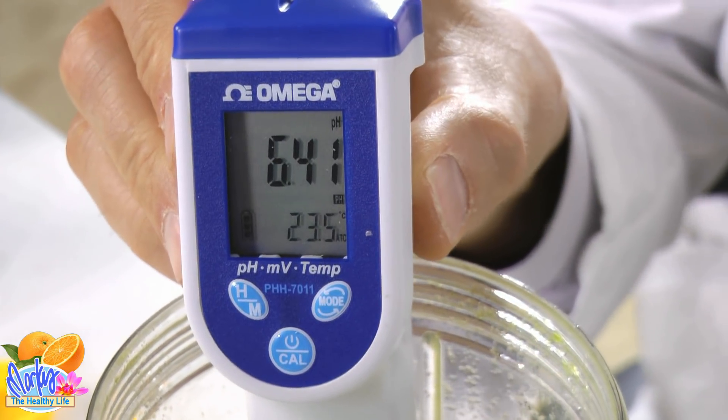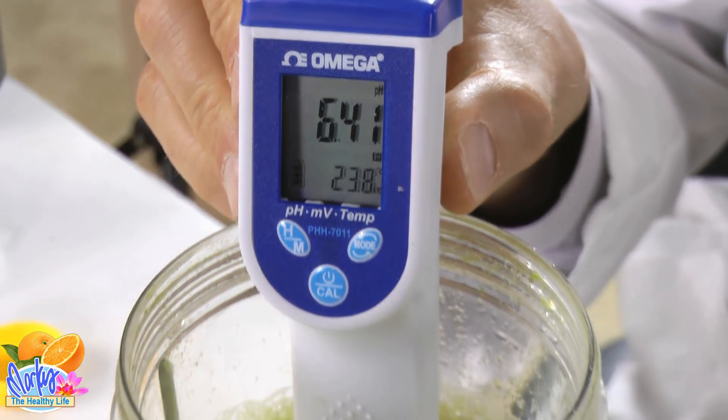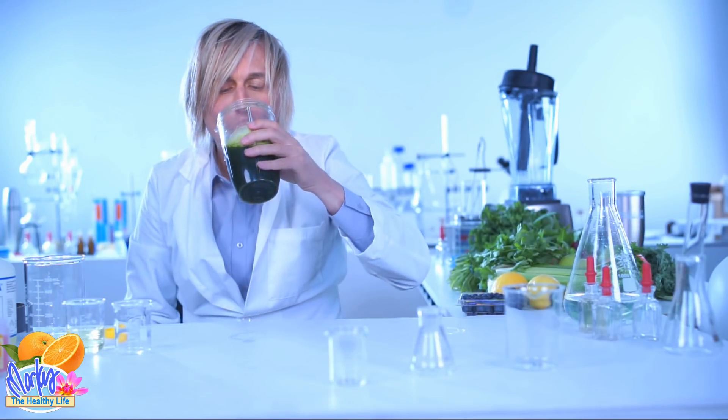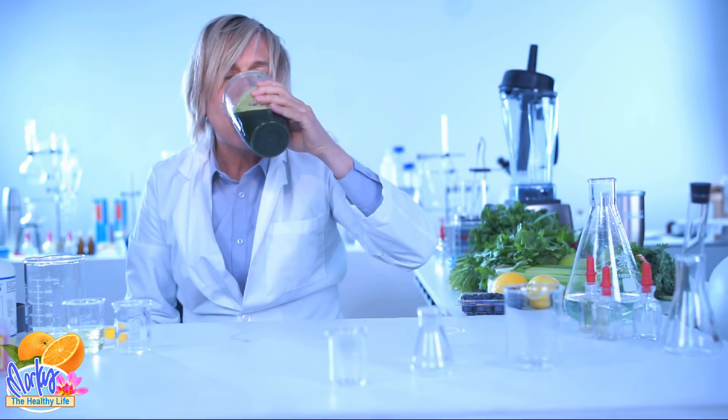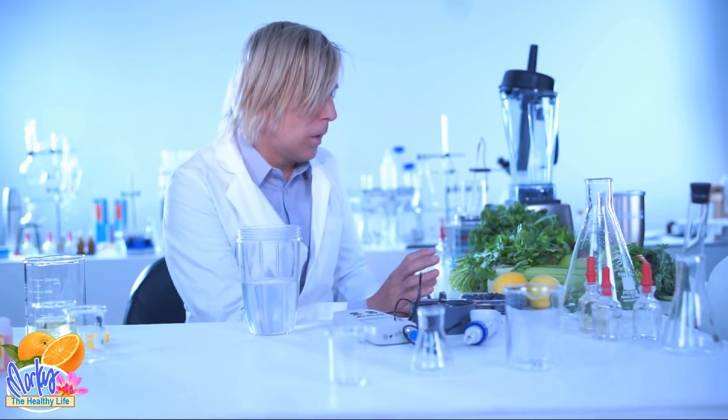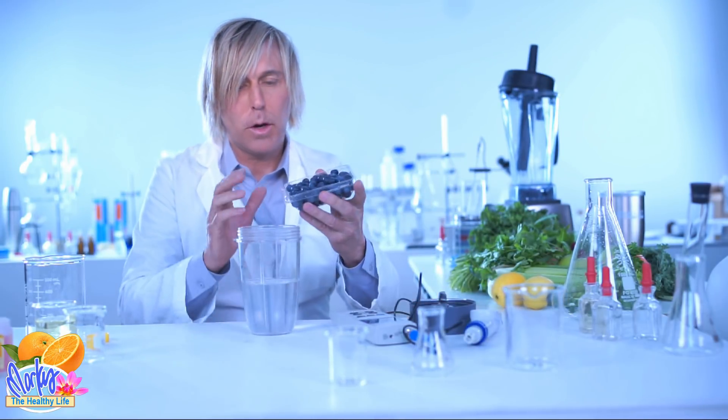6.43 — all the green stuff seems to be right around 7, which is totally neutral. So we've kind of established that the green stuff is pretty much all neutral — not acidic, not alkaline. Let's try blueberries. Let's see what they are.